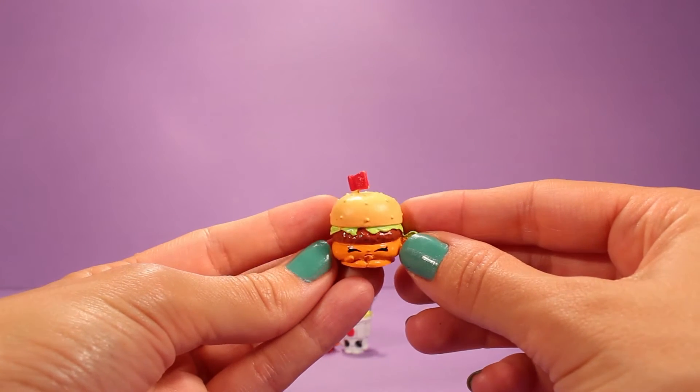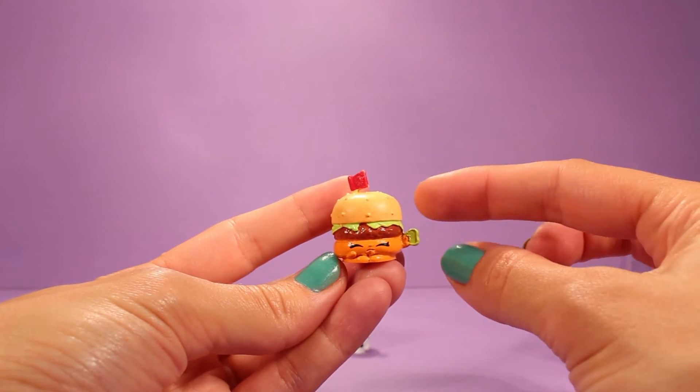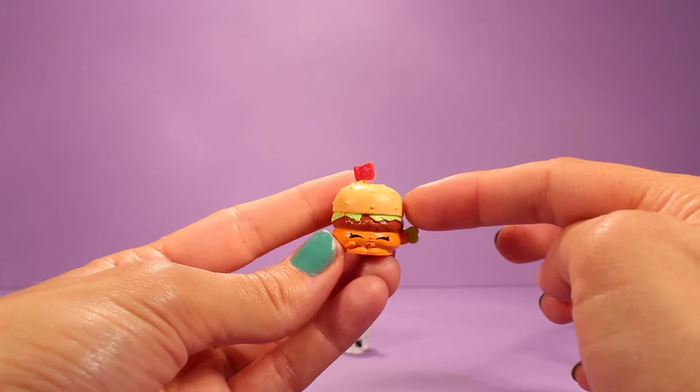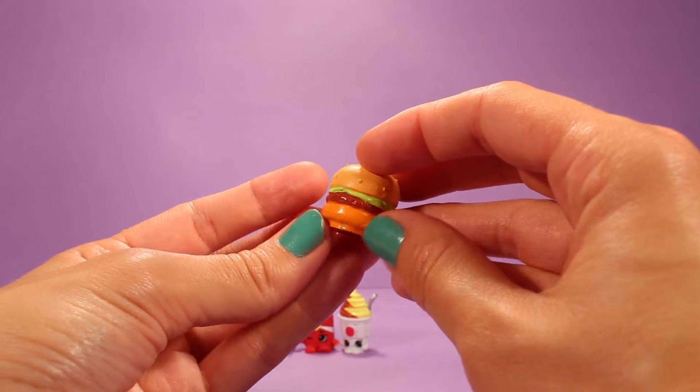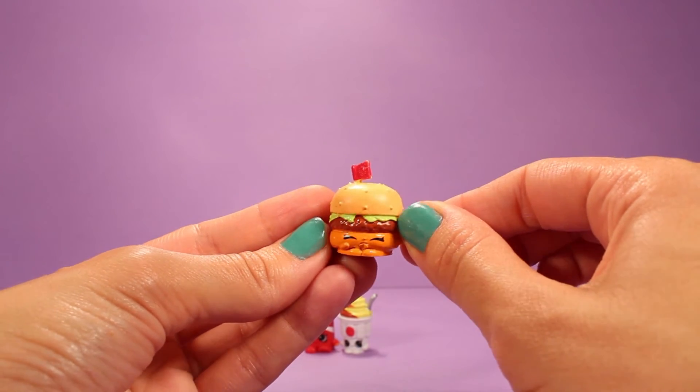Oh, look at this Shopkin — oh my gosh, I love it. This one is Cheddar, Cheddar the Hamburger. And she's holding a little pickle, oh my gosh, I love it — with a little flag right there. Oh my gosh, adorable. I love that one.